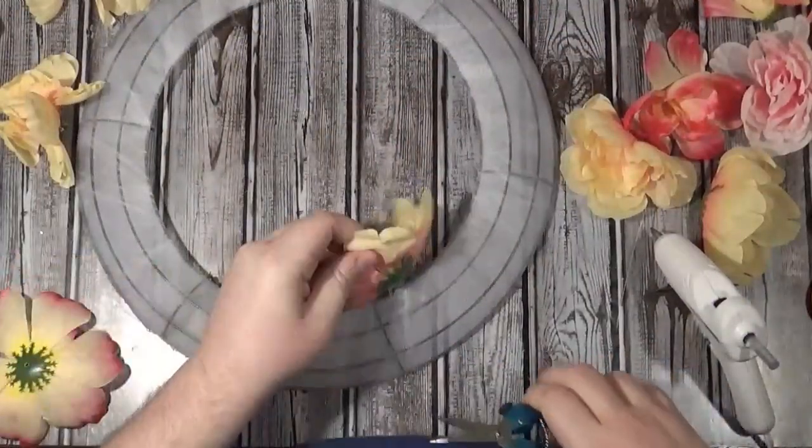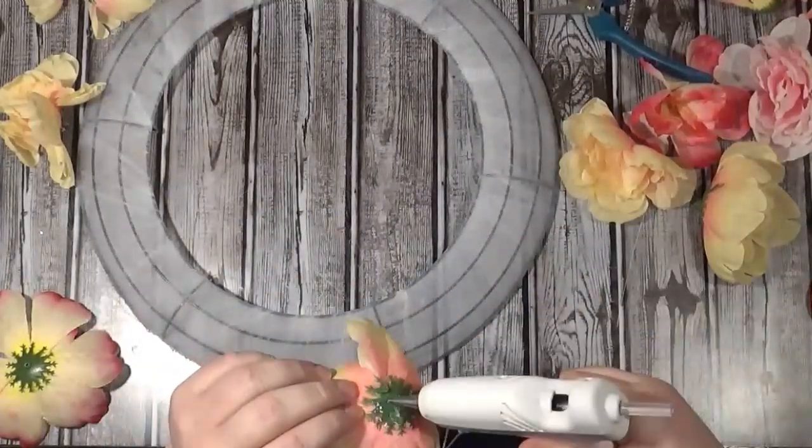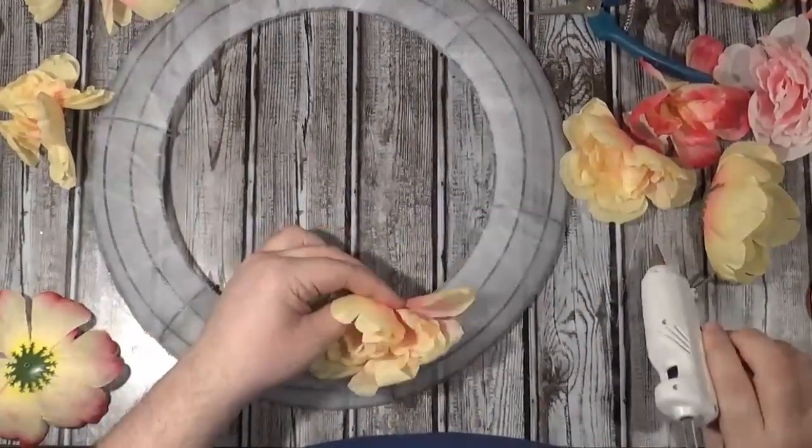I like that yellowy apricot color the best. So that gives me 60 flowers total, which means I have ten flowers for each of the sections — which is a lot.